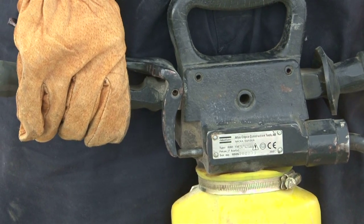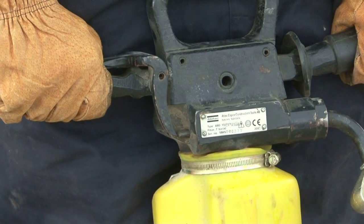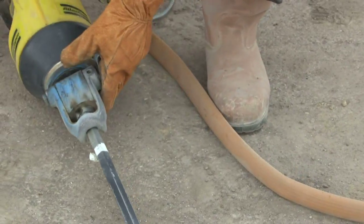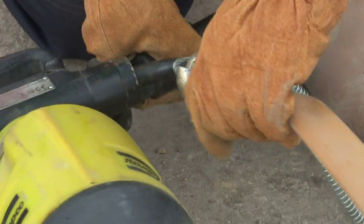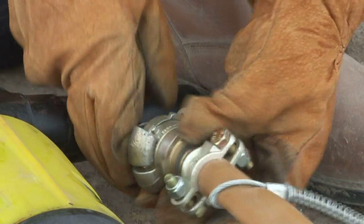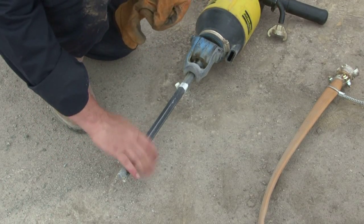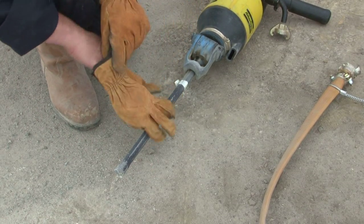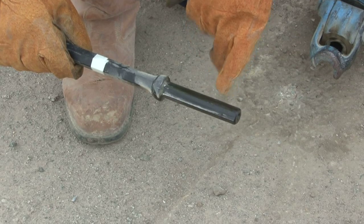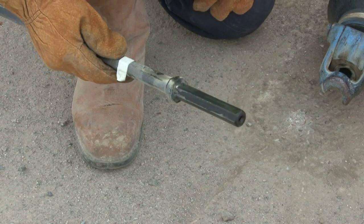Switch off the compressor. Before disconnecting the rock drill from the air line, bleed air from the rock drill and air hose by depressing the trigger, then uncouple the air line. When removing the working tool, always wear gloves as the working tool becomes very hot. Don't put it down in the dirt, because it's covered in oil and that will pick up grit which could go into the rock drill next time.